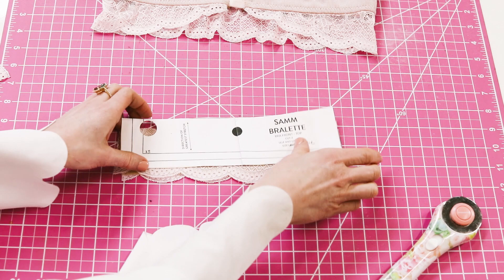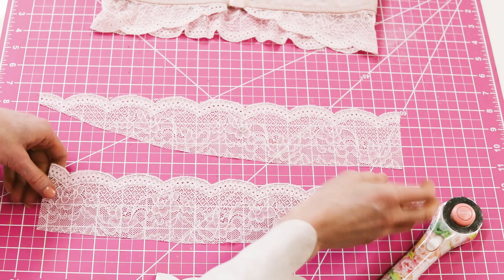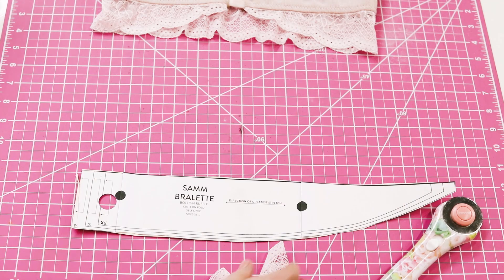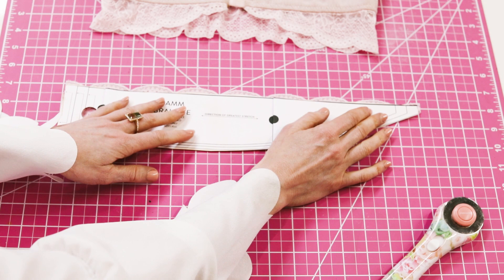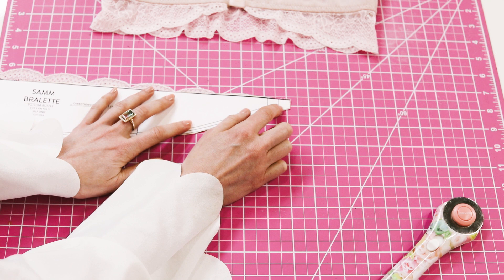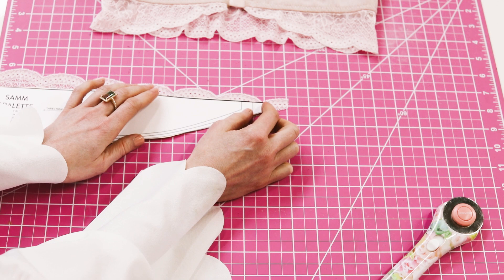The next lace part to cut out is the bottom ruffle. That is unlined — there is no lining — and you are going to cut that out of just one layer of lace. The straight edge is going to go on the high point of the scallop again. At the front portion, this is going to be sewn in here, so you want to make sure you have at least this portion. You don't want to cut it right here — you want there to be at least a half inch at the center front.